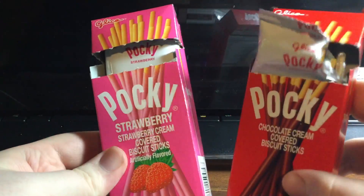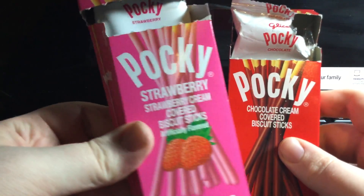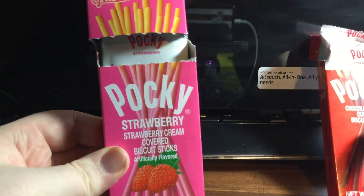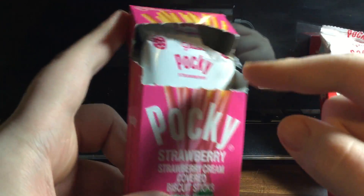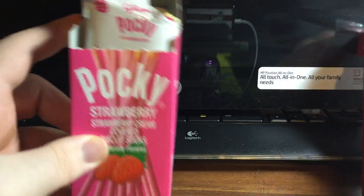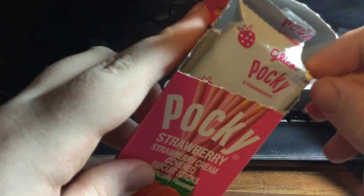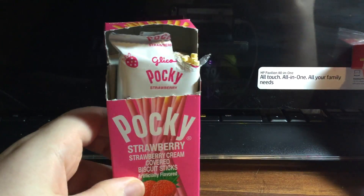So if I had to recommend one of these two flavors, I'd go with the strawberry. Chocolate is good, don't get me wrong — I already ate a whole chocolate one yesterday. And I have the rest of this, I have all this, and I have one more strawberry after this, so I'm good.